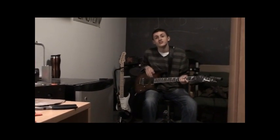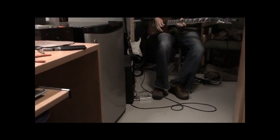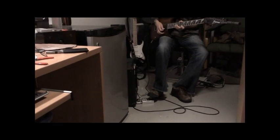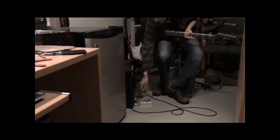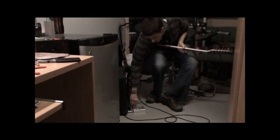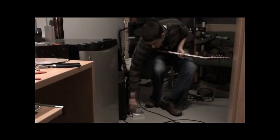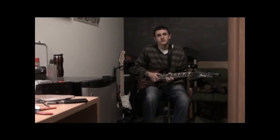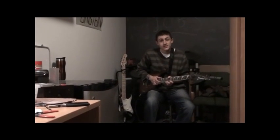I'll demo my loop option now. I'm just going to hit record to start playing and then hit it again to stop, and I'll show you how it's useful. Okay, I'll show you another example of a loop.